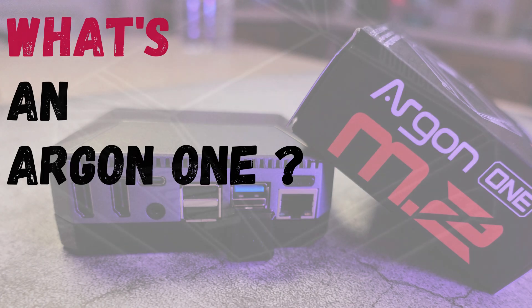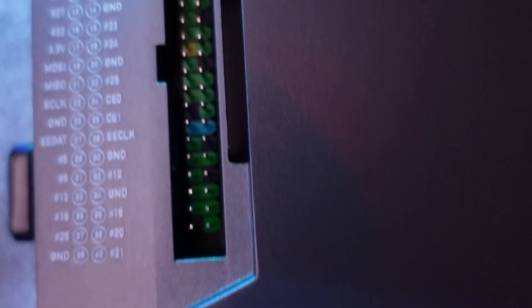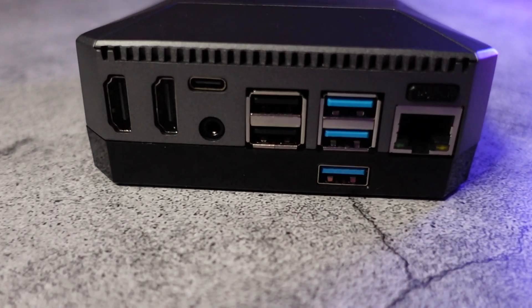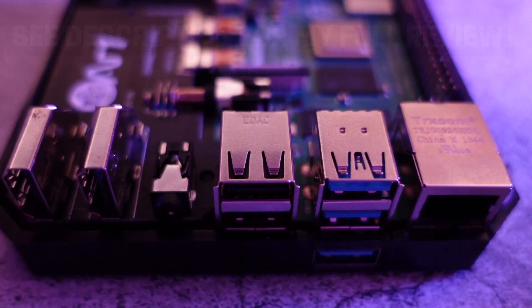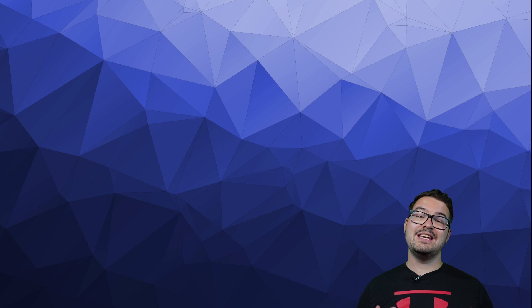And if you're watching this thinking what's an Argon One, then let me show you. So that was a quick look at what the Argon One is — now let's have a look at what we need in order to set this project up.